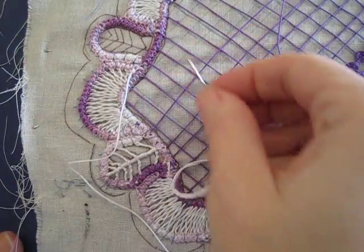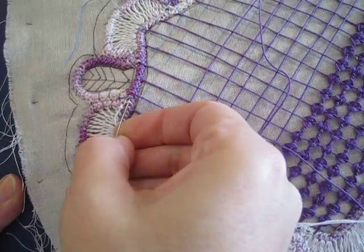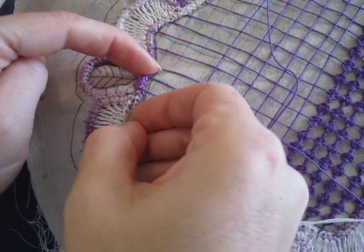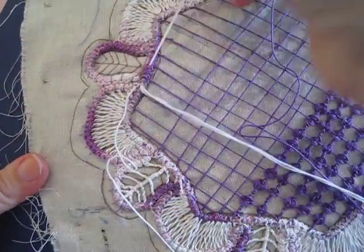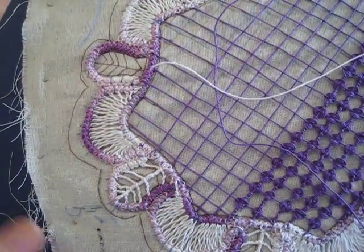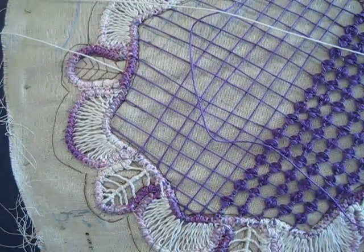The next stitch I'll be teaching in the next tutorial is this one right here. So I'm going to pass my needle inside the cord and pass it through the loop — and it's now set up for the next tutorial.